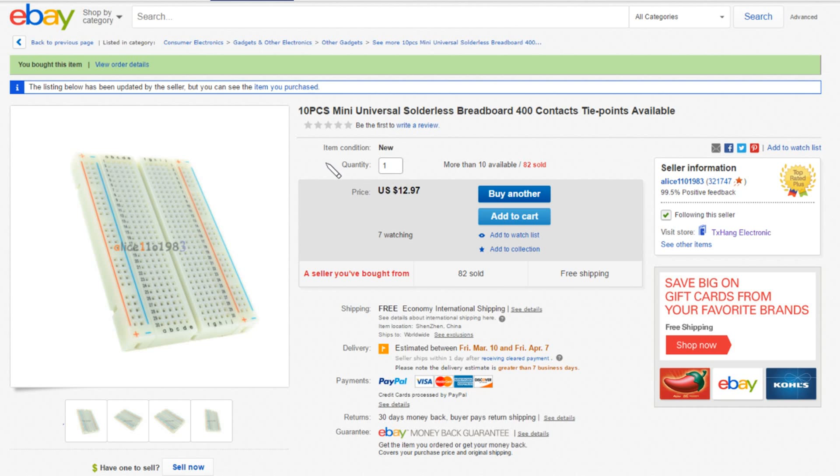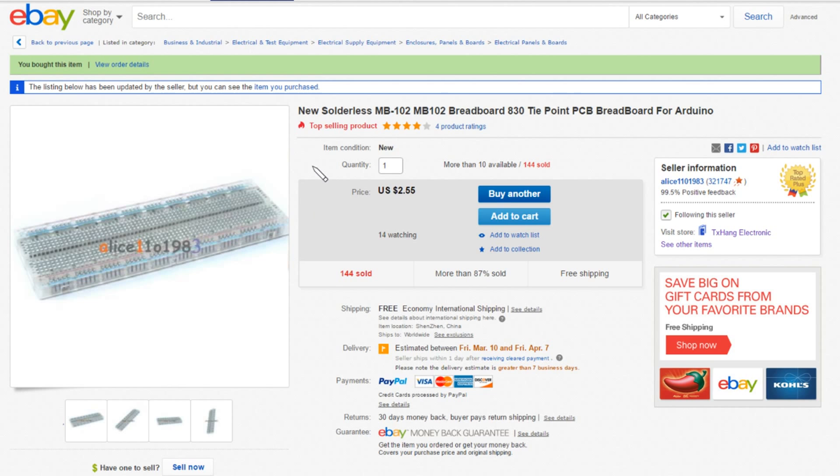So I've just bought this 10-piece mini universal solderless breadboard with 400 contacts or tie points. Taking a bit of a risk here — I'm hoping these will be good quality; I've bought them from Alice110 1983. And I've also bought a solderless MB-102 breadboard that is 830 tie points but it's transparent — you can see from the image that the plastic is completely see-through so you can see all the metalwork inside the unit. And I'm hoping that this is another one that won't yet have been faked.